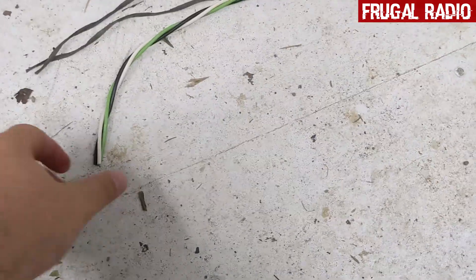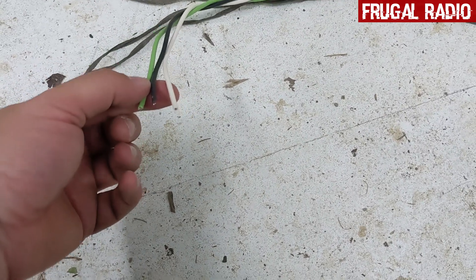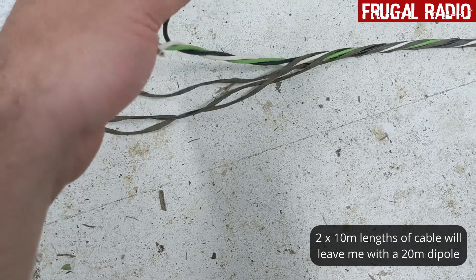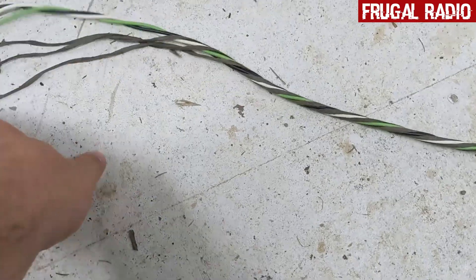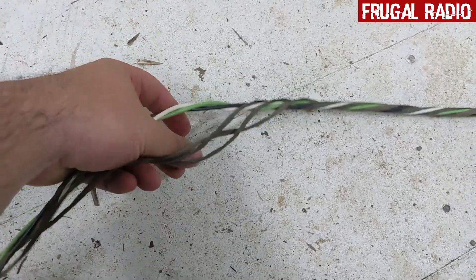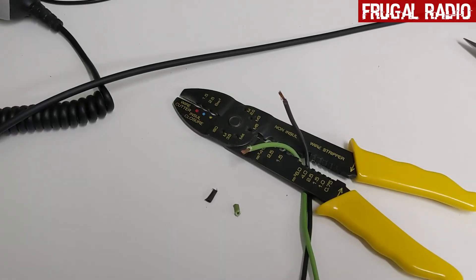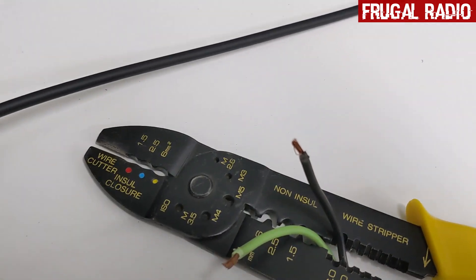Here you can see the three strands of electrical cable that made up the extension cord. I'm going to use two of these, since I have cut them at 10 meters long — that means I'll have a 20 meter antenna, each being one half of the dipole. The third one I'll just save for now. I'm going to remove the extra material that keeps everything bound together inside the plastic insulator. I've now removed the third wire and just have the two electrical wires.